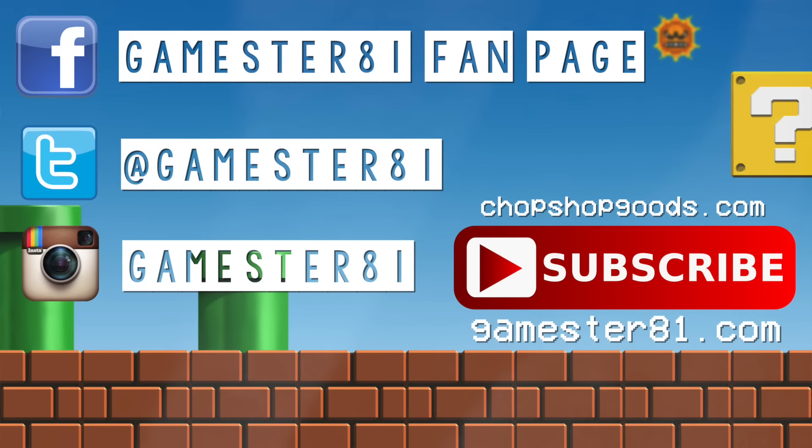First off, guys, thank you so much for watching. Please subscribe — that means a lot. If you want to stay in contact, you can follow me on Facebook, Twitter, and Instagram. I also have a website, Gamester81.com, and I have t-shirts available to help support the show at chopshopgoods.com.